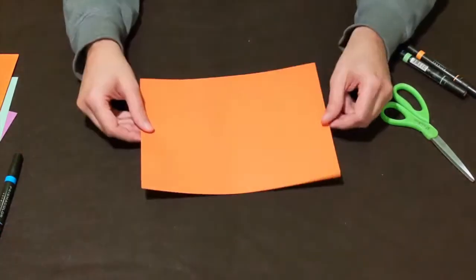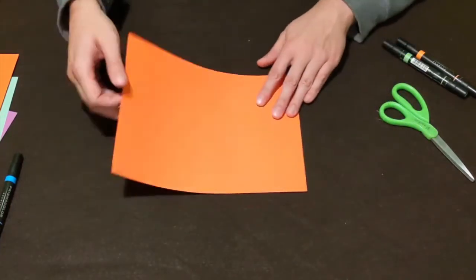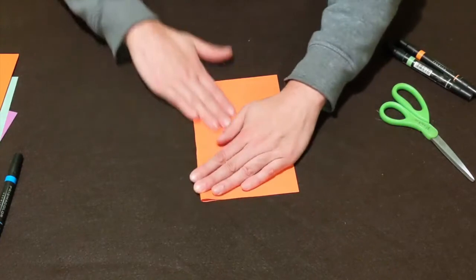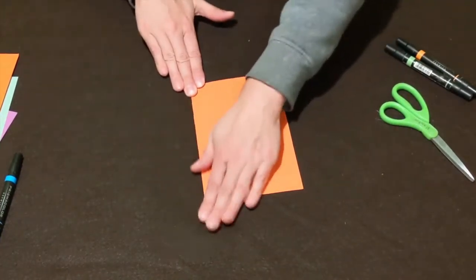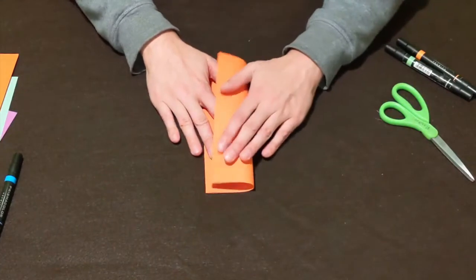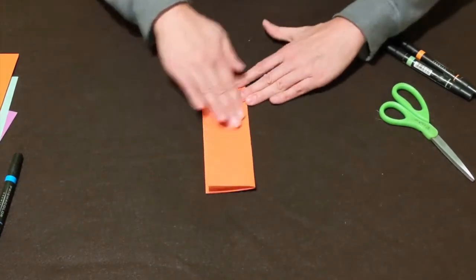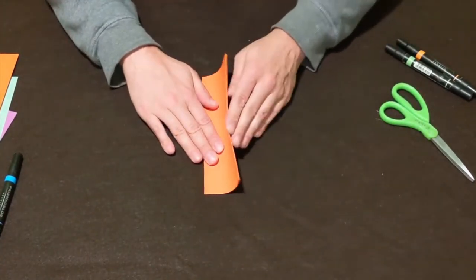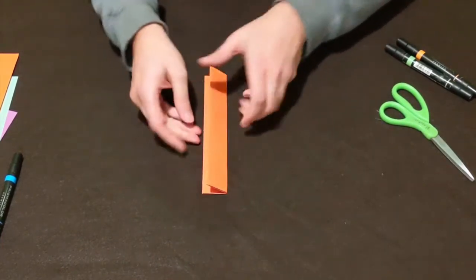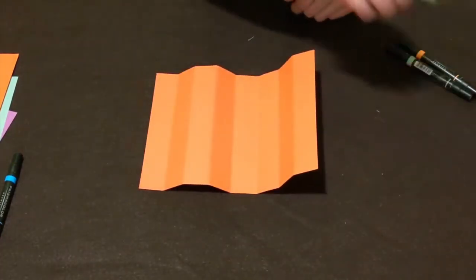First, take whatever color you want your pumpkin to be — I'm using orange. Take your piece of paper and fold the two short ends together, folding it in half. Line up the edges and make a nice crease. We're just making guidelines, so fold it again the same way, lining those edges up and making a good crease. Fold one more time like so.